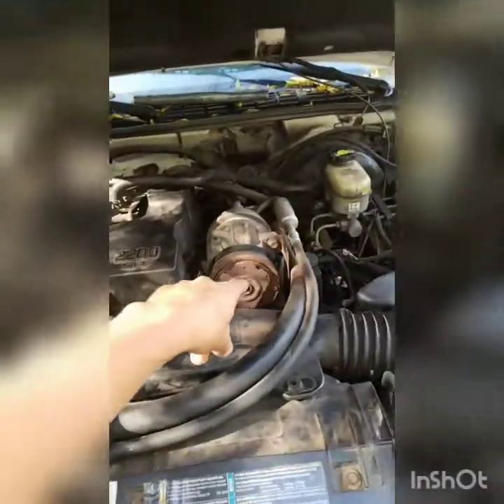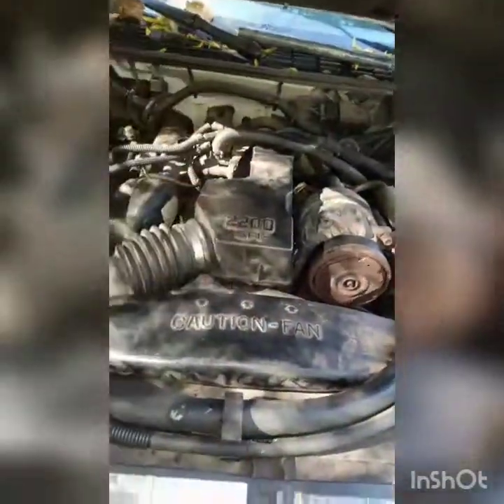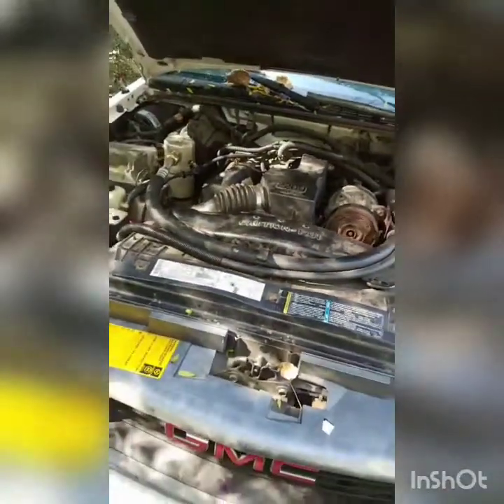Alright guys, the little truck is alive! New spark plugs and wires — and I didn't even have to remove the wheel, the alternator, or the AC, just the air box. You don't even need small hands — you can get that done super easy. Good luck!